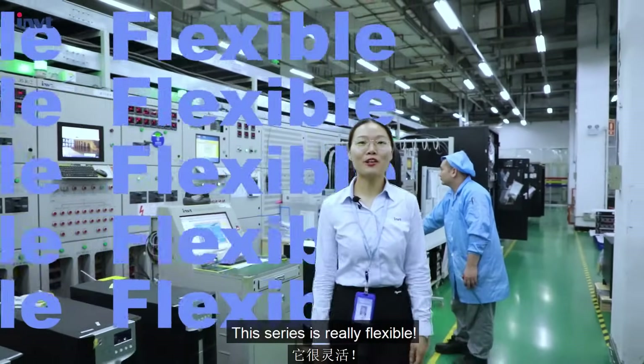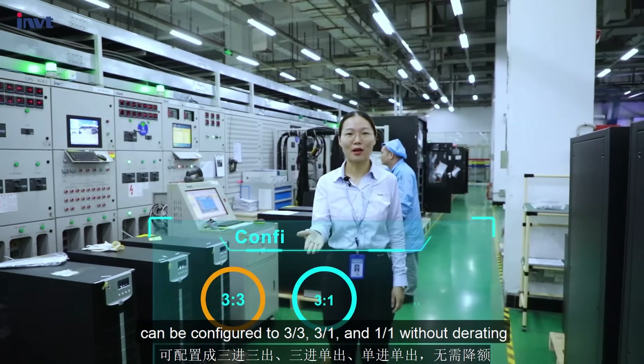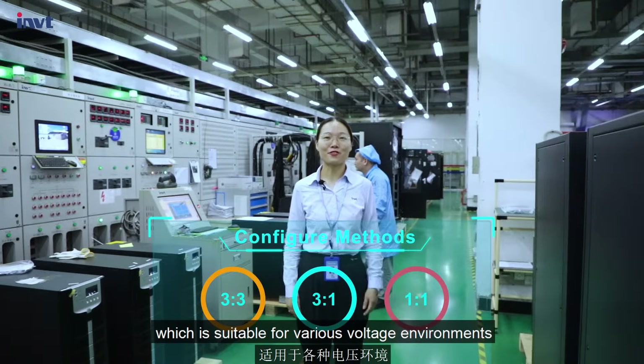This series is really flexible. The system, based on a 10kV power module, can be configured to 3-phase in/3-phase out, 3-phase in/single-phase out, and single-phase in/single-phase out, without derating, which makes it suitable for various voltage environments.